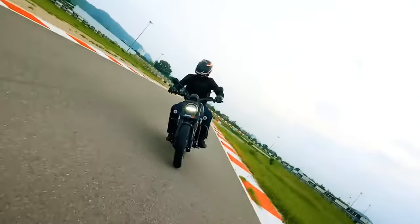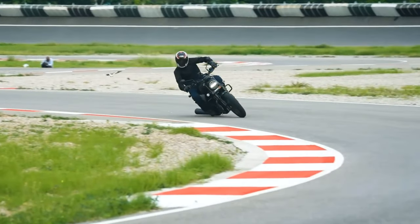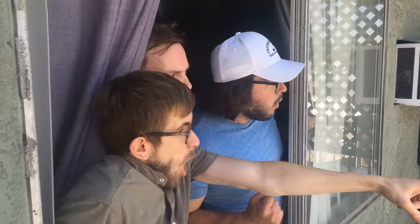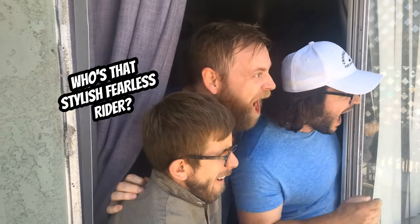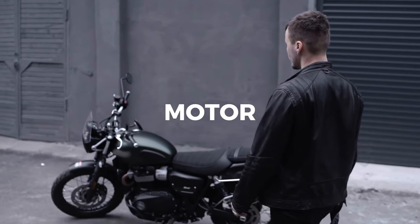Picture this: you straddling the X440, wind in your hair, and a mischievous grin on your face. People will turn their heads and say, who's that stylish, fearless rider? That's when you'll know you've made it to the big leagues of motorcycle greatness.